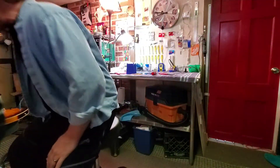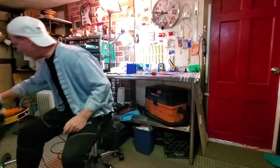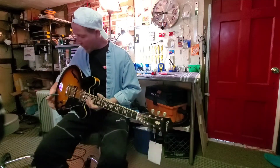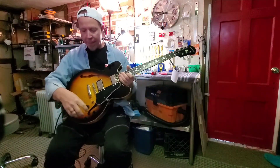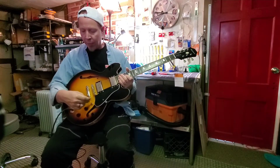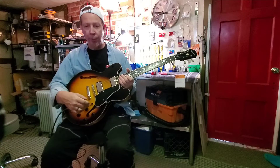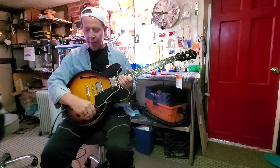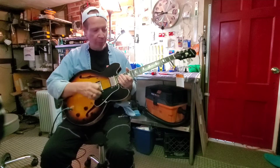Howdy folks, John with Thomas Music Guitars. Just finished up another beauty in the shop. This one got a setup, it got all the electronics reworked — they were pretty much all loose — and this switch wasn't working at all. This push-pull pot.